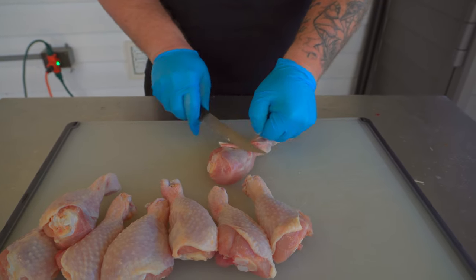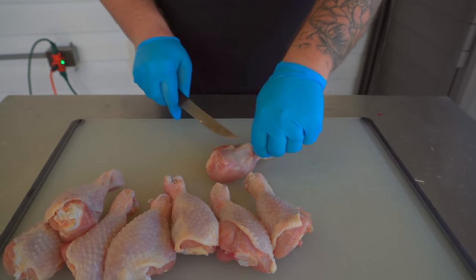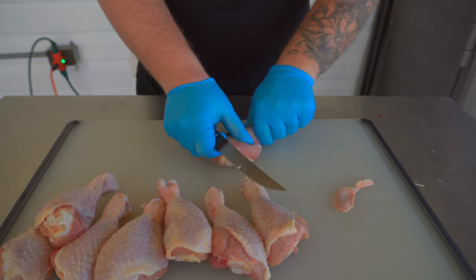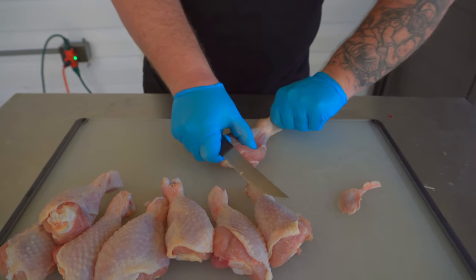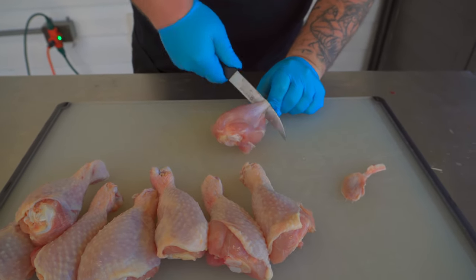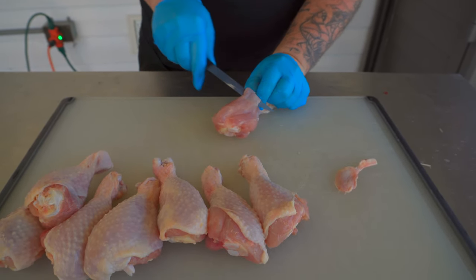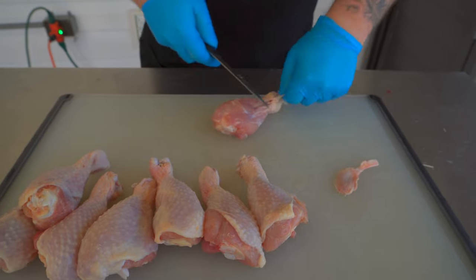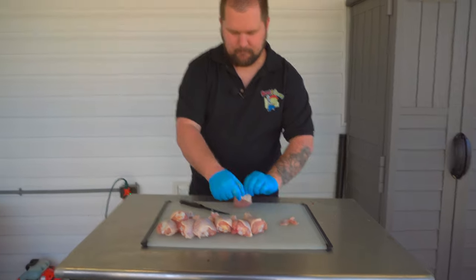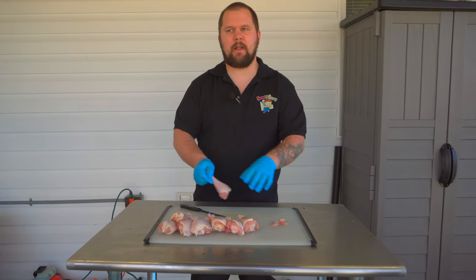Grab hold of it and just trim it on out of there. Flip it over. Make sure your skin is pulled down far enough and grab this other one out of there. And there's your two tendons. Pull the skin back up and they're ready to go. We're going to get the rest of these trimmed up and we're going to come back and inject them.